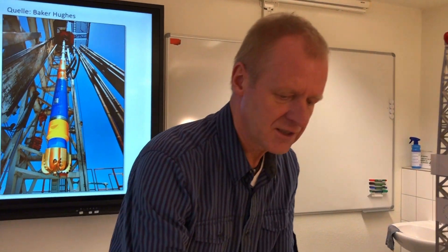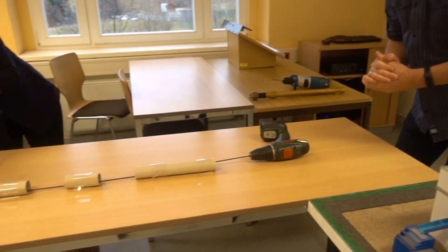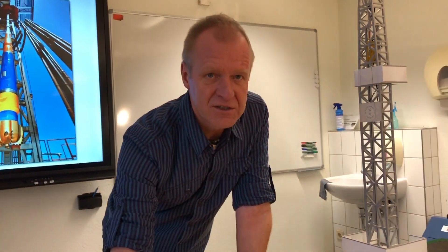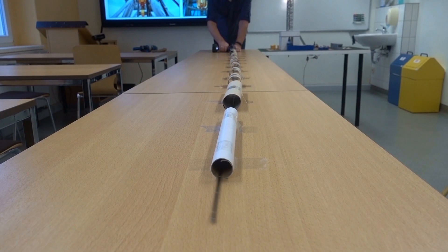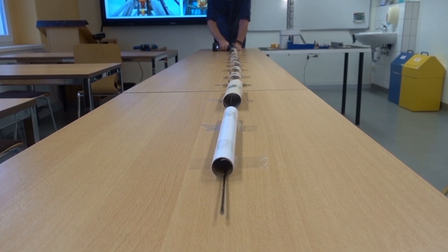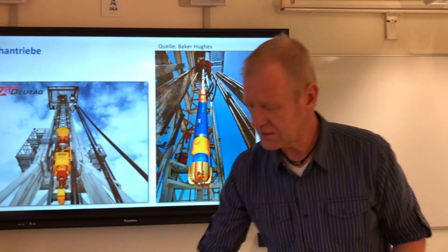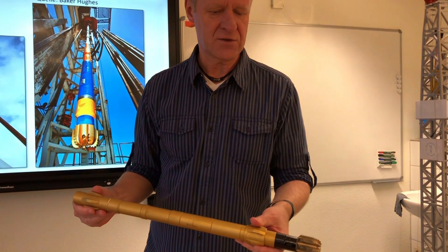Now, a drill string is of course much, much longer than a drill bit we use at home. And you can imagine that it's not that easy to rotate it. So we got ourselves a little experiment here. And you can see how the drill string vibrates heavily and generates a lot of losses. And so there's not enough energy left at the bottom of the drill bit, where the energy is needed, to destroy the rock.